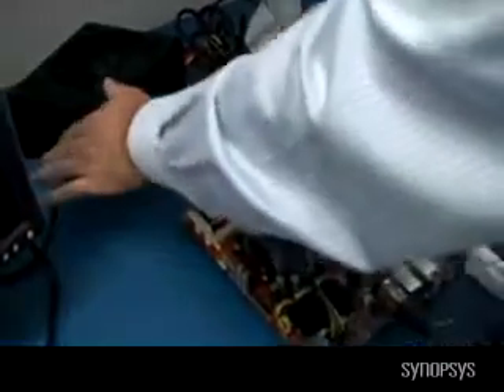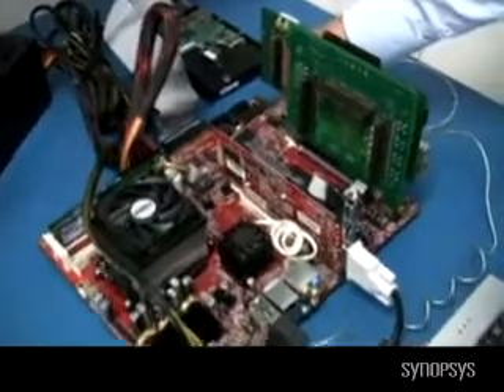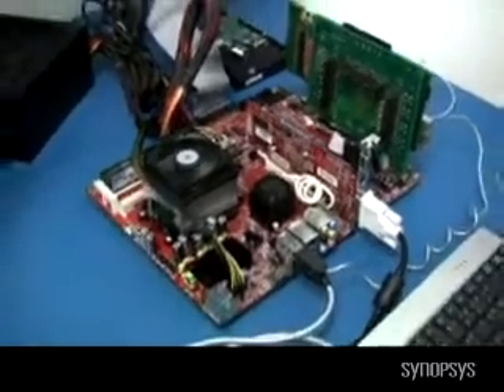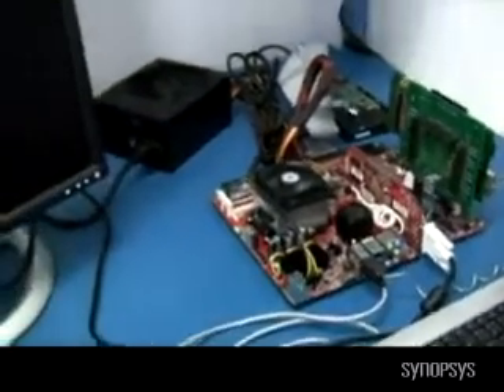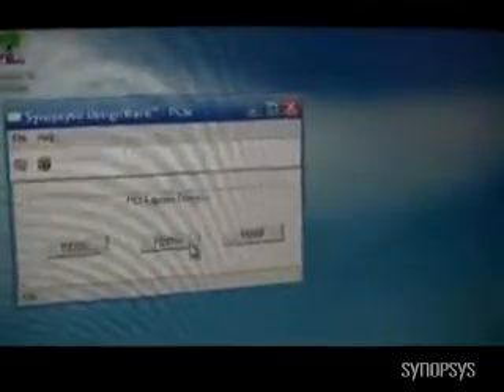So now let's power up the system. First we're going to turn on the power supply to give power to the motherboard, then reach around to the on switch on this motherboard and click it on. We're going to see the system boot up on a standard Windows XP operating system. As we go through the boot sequence, we can have multiple PCI Express cards in the system, so we're going to connect to our specific card. This is the console window that allows us to do various functions, which we'll get back to later.